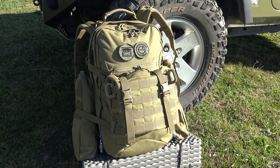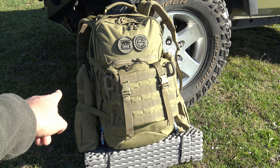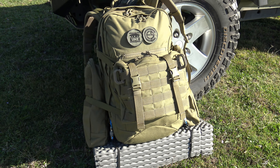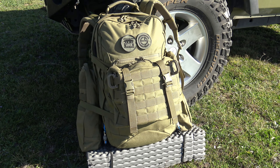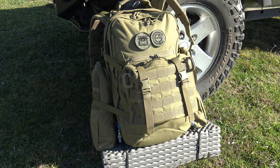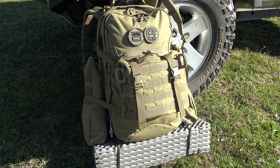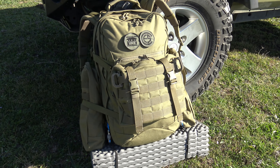Es por ello que le he añadido tres pouches: estos dos, que son los pouches 8, también de la casa Tasmanian Tiger, que según el fabricante tienen 5 litros cada uno. Y también le he añadido este pouch central, que es un pouch 10, que tendrá alrededor de 3 litros. En conjunto, por lo tanto, tenemos un volumen de unos 50 litros.